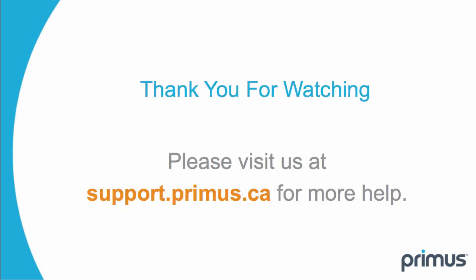Thank you for watching. Please visit us at support.primus.ca for more help.